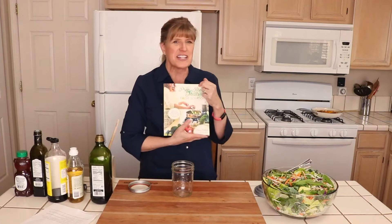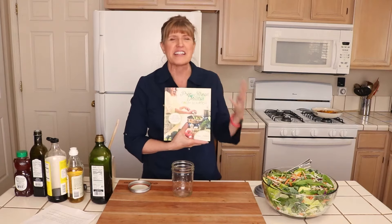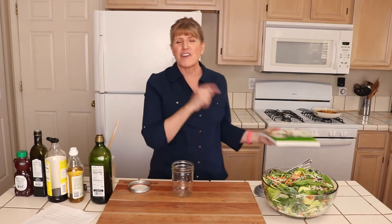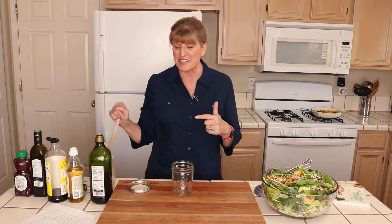Now in this cookbook, I do have an Asian salad dressing recipe that goes along with this Asian pasta salad that's out of this world, fantastic. But the dressing in the cookbook uses freshly grated ginger and minced garlic, and it's just a little bit more time consuming. So on busy nights, this is my go-to Asian salad dressing recipe. Okay, let's get started.